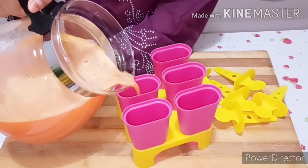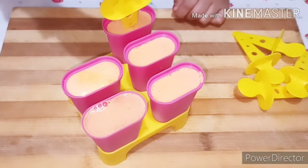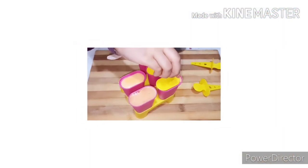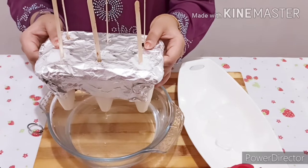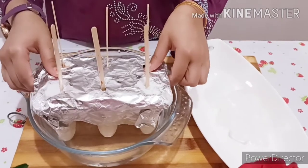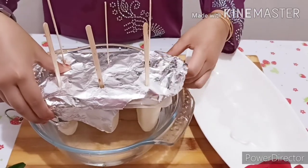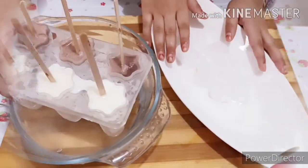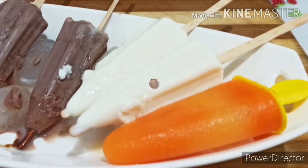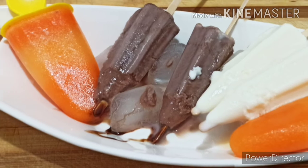Friends, all the recipes are so easy and yummy tasty. You all must try this and let me know your version in the comment box below. Now let's wait until it sets well. 6 hours over — let's demold it. Keep the mold into a bowl of hot water. Slowly remove the cap of foil. Keep a bowl with ice cubes nearby. Ta-da! Our yummy lollies are ready. Now let's taste it. Yummy!